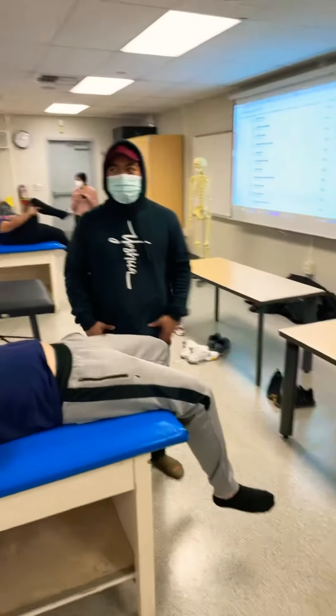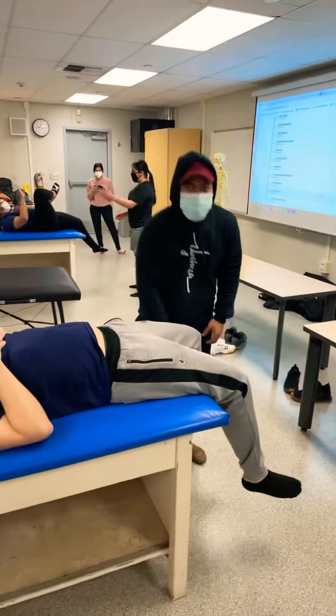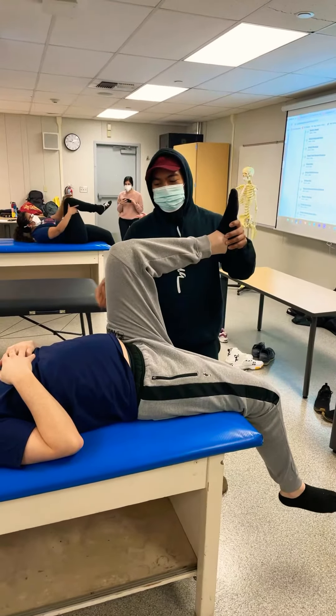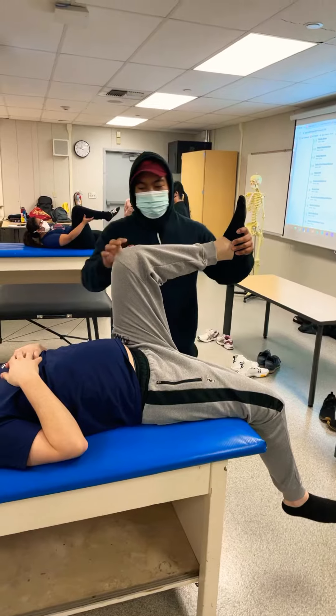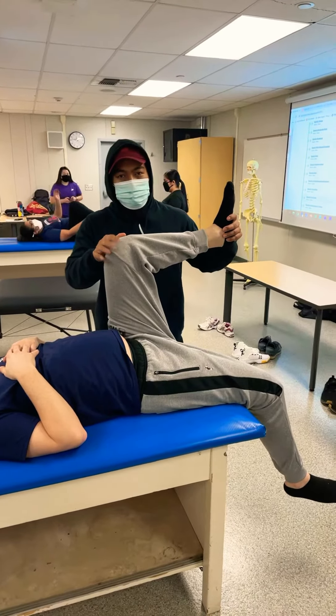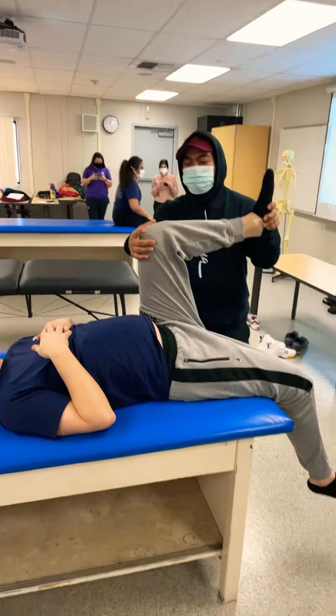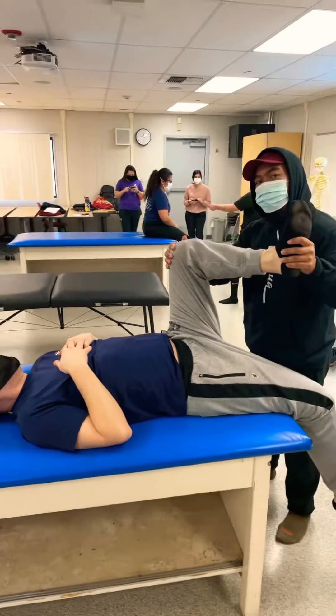We're going to do the hip rotator. I'm going to do a 90-90-90. For an internal stretch, I have to do an external movement. So I just remember putting the knee going outwards.